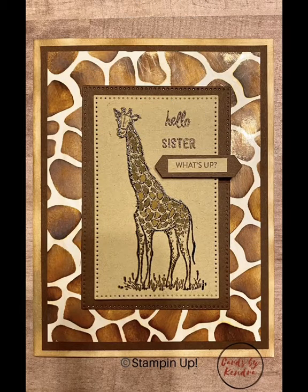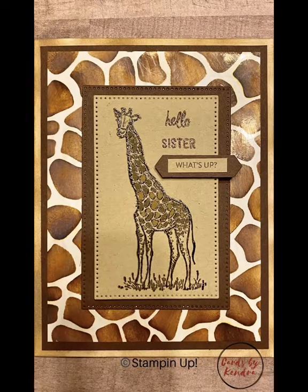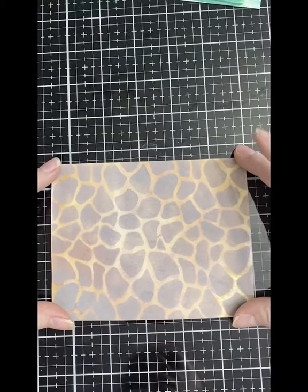I made a card for National Siblings Day for my sister using a giraffe theme. This card says hello sister, what's up? I used the giraffe stencil from Whimsy Stamps, the Zoo Review stamp set from Stampin' Up!, and also the Thoughtful Banners stamp set.